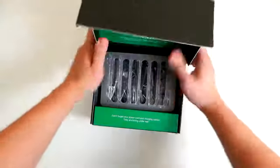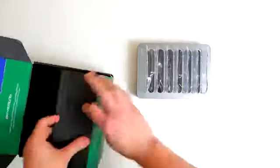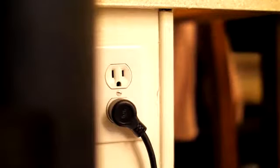Both of these models come with short lightning cables for Apple and micro-USB cables for Android devices. Thanks to their shorter length, they can help prevent cluttering and keep your desk neat and organized.